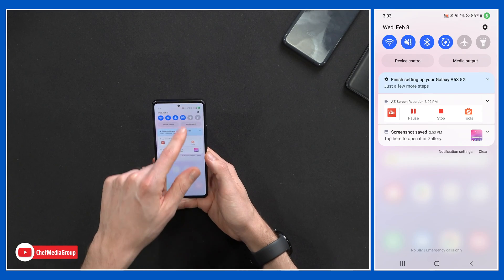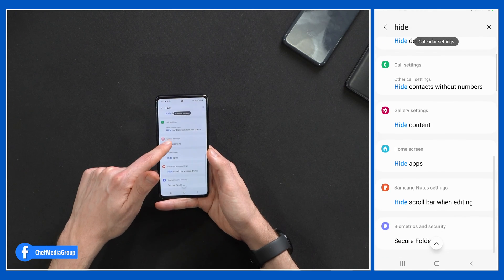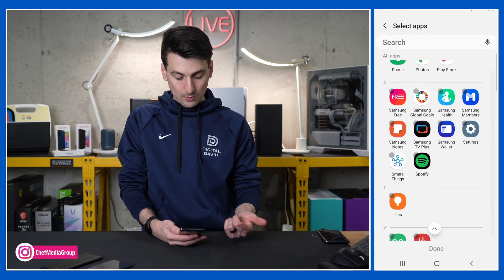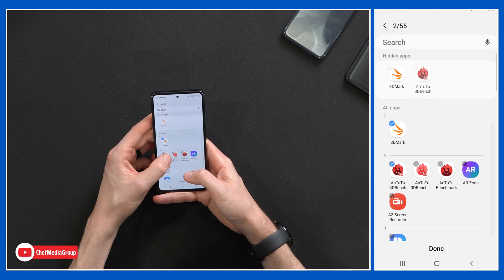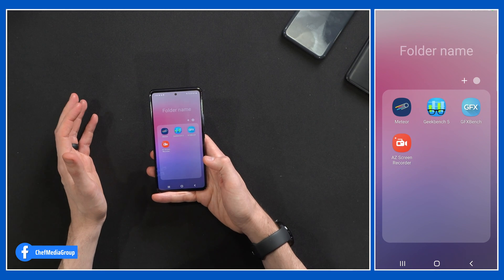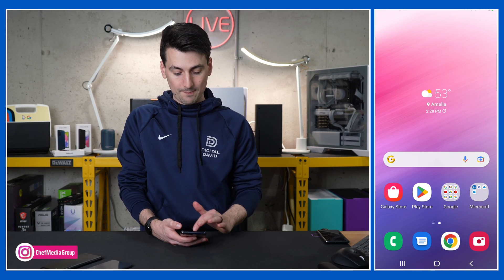Next, if you're looking to declutter your phone, you can actually hide apps — you're not uninstalling or removing them, just hiding them. Go to settings, search 'hide apps,' and browse down to the home screen option. Select hide apps and pick the apps you want to hide. In this case, we'll hide 3D Mark and Antutu Bench, then select done. Going back, they're no longer visible in the folder — nothing to click, nothing to see. We didn't uninstall them; they're still available later if we want, but hidden from our screen.